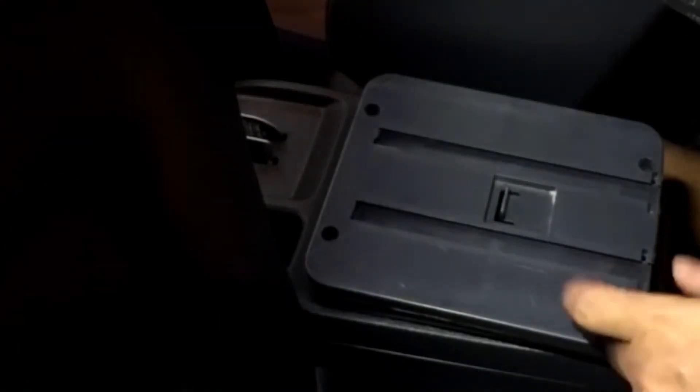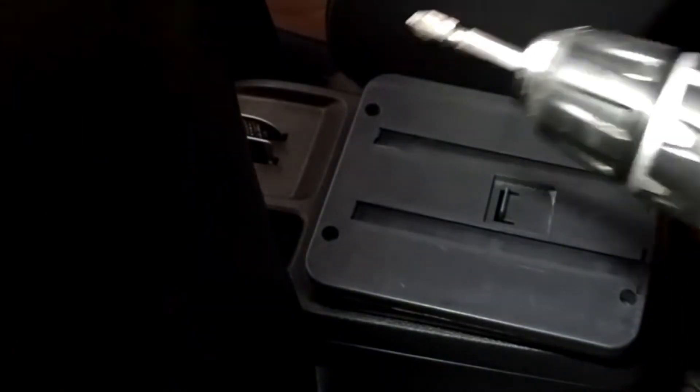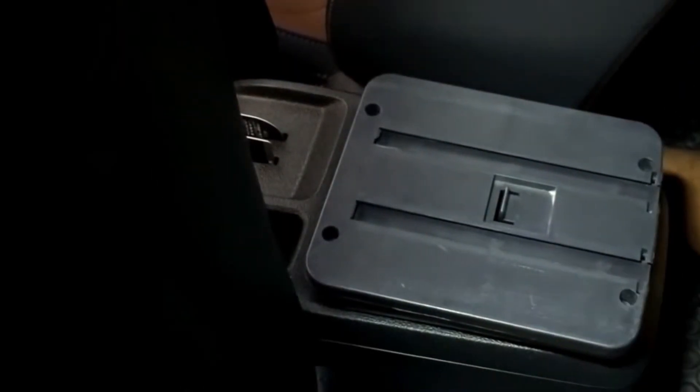Once the base is firmly secured, you can slide the storage box onto the support base. This can be easily done from the area on the right and it fits perfectly.